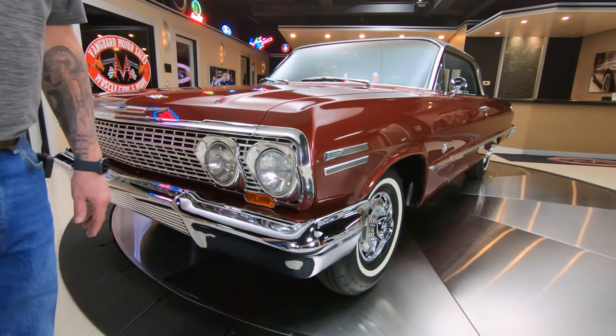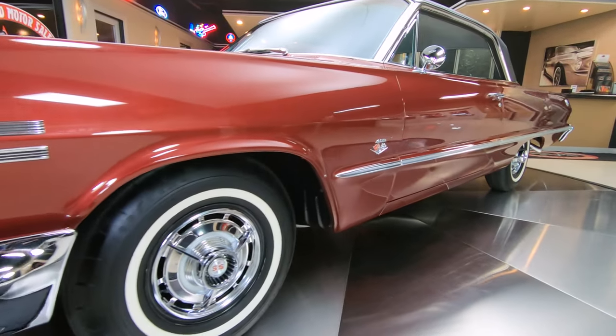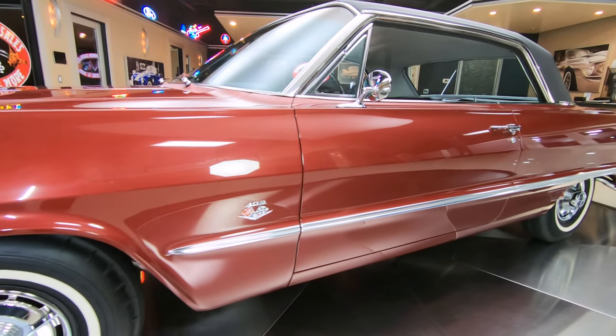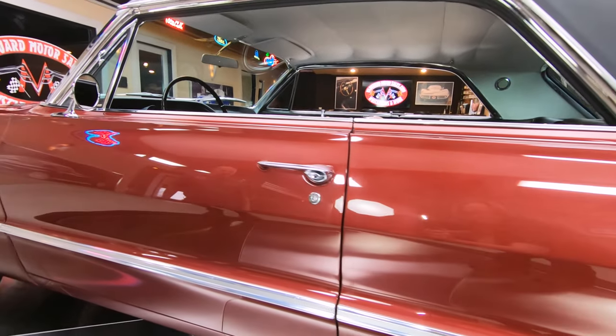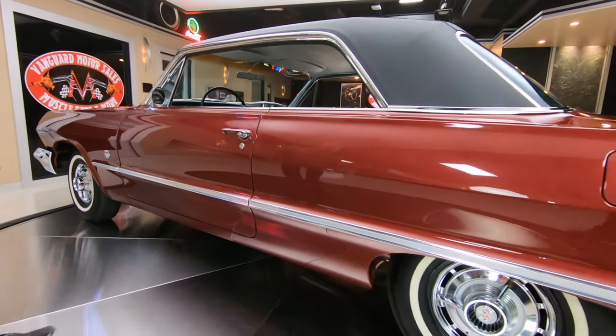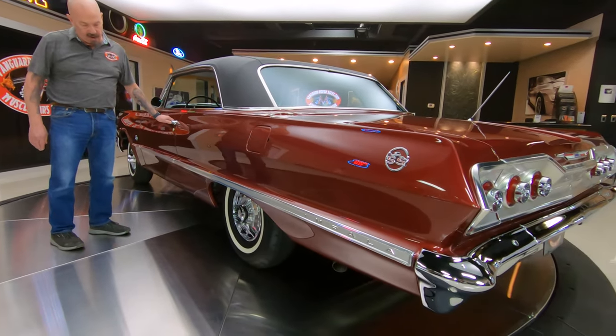As you look down the side of it, she is straight as an arrow. Beautiful car here — you can check all the reflections in the paint, looking sweet. It's got the SS covers on the wheels there with the white walls.